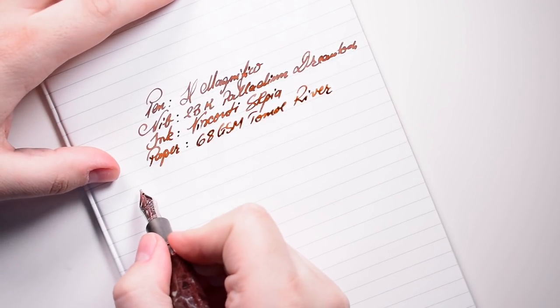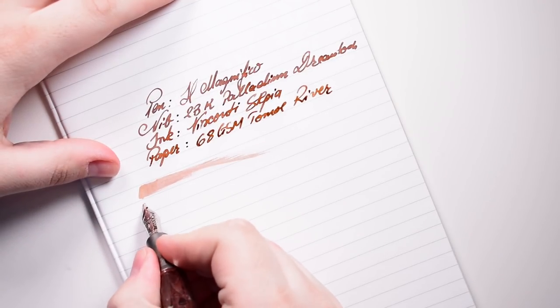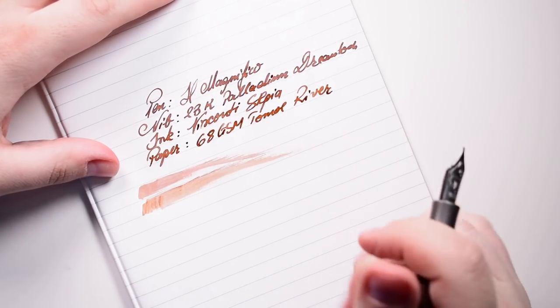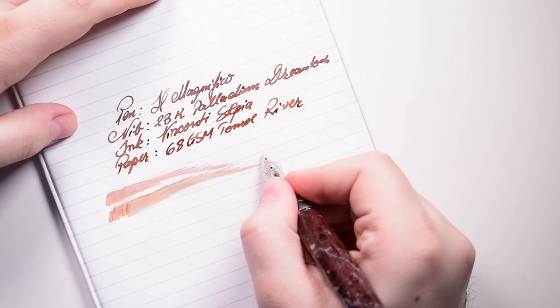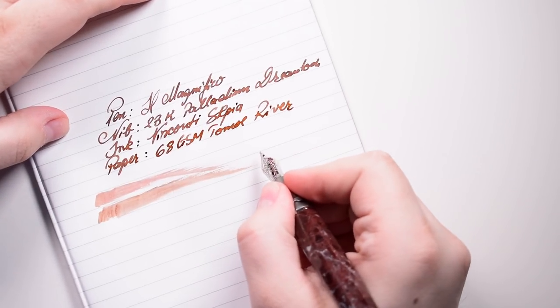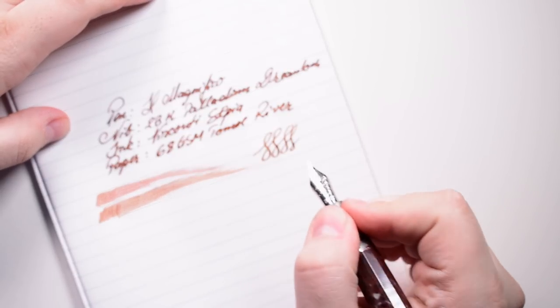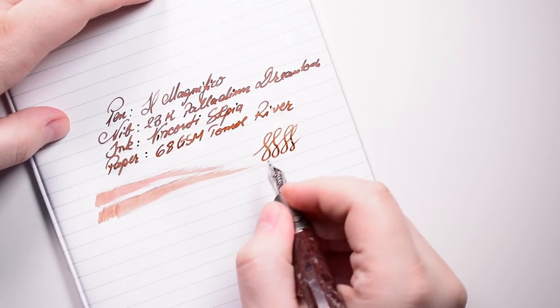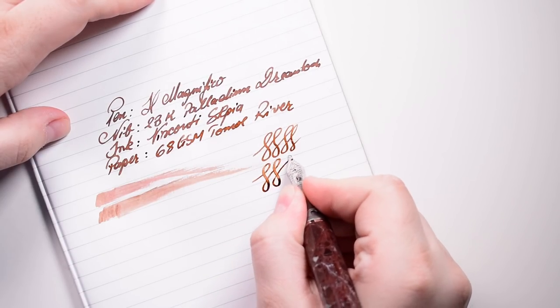Now let's try a wetness test. Oh my god, I love it — I love this nib. This is a gusher of a nib, tuned to perfection. It's super, super wet. Trying a flex test — you don't need to flex a stub because you do have some natural line variation coming from the grind of the nib, but if you do push it we do have some line variation.